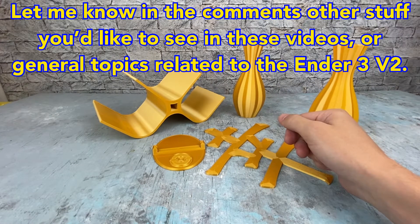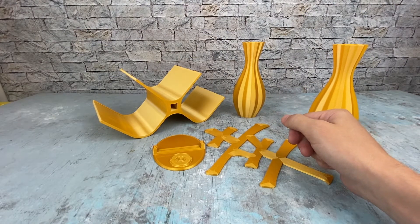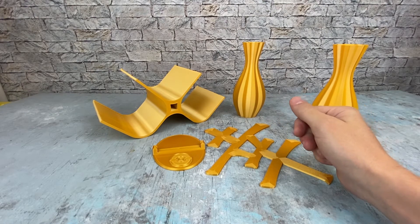Definitely give it a try if you like it. Like and subscribe if you like this video. I want to see more filament reviews from new and upcoming sellers. Have a good day, peace.